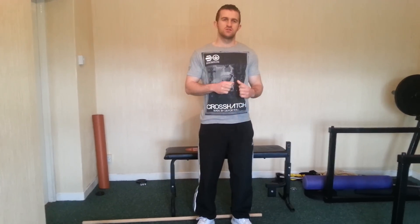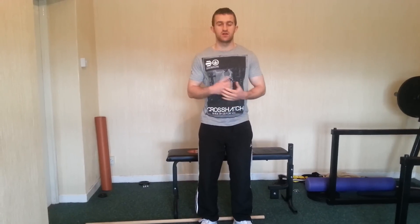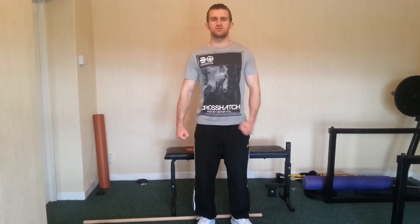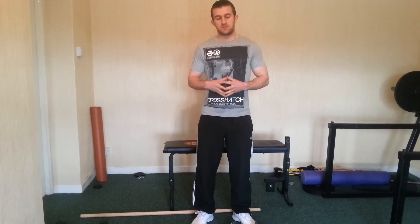Alright guys, so this time in this video we're just going to talk about one arm lat row. It's a great exercise for the lat here at the side of the back and just the back of the shoulder. But it's one exercise I haven't really done in class in a long time. You really can only do it in personal training sometimes because in class it can be just an absolute horror show — people are doing it all over the shop.